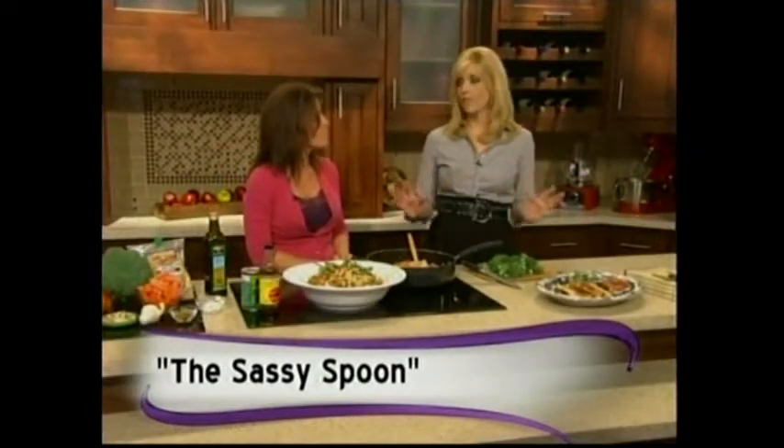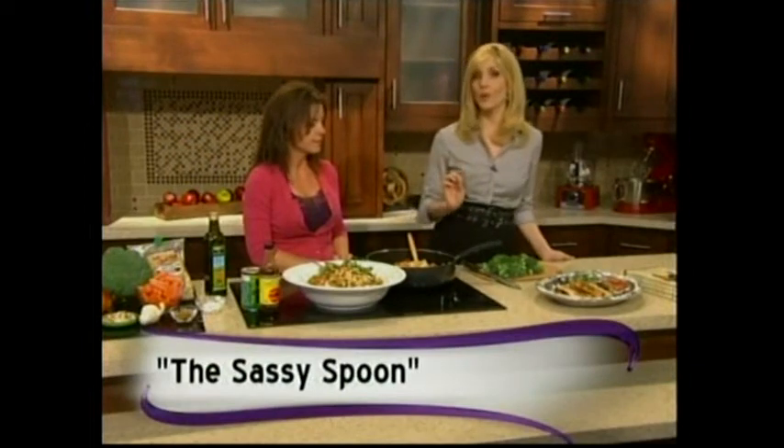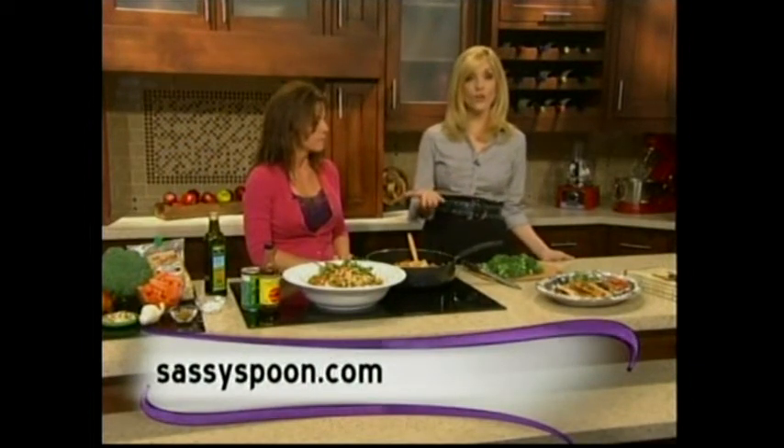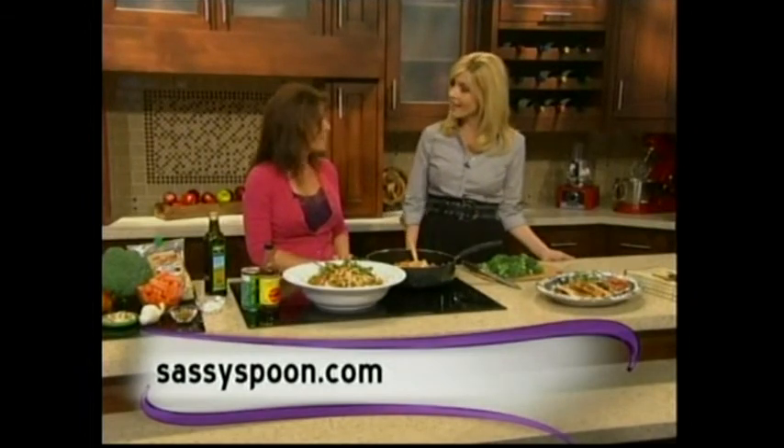It really looks good! You have dozens more recipes in the book, of course. The book is called The Sassy Spoon, and for more information all you have to do is go to sassyspoon.com. Thanks so much!